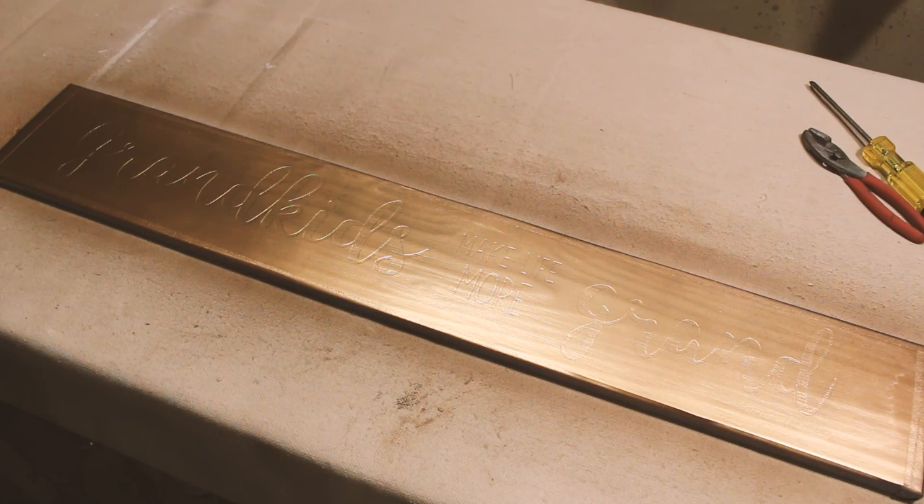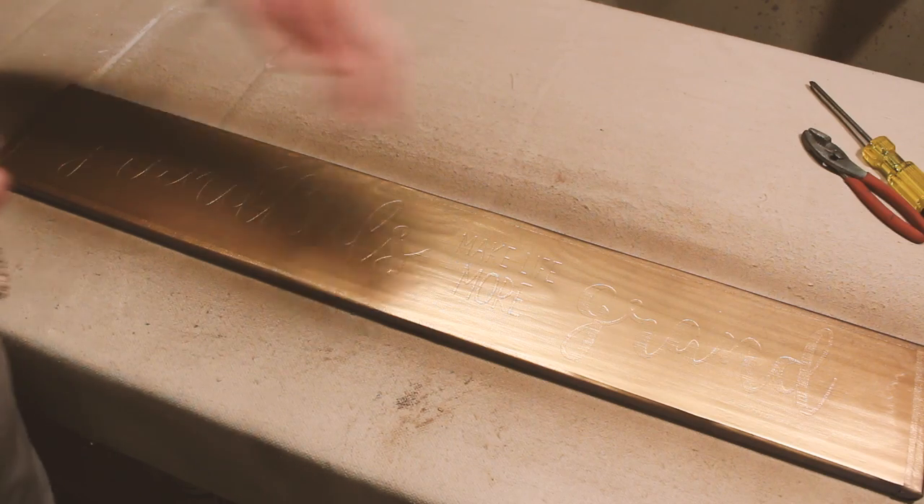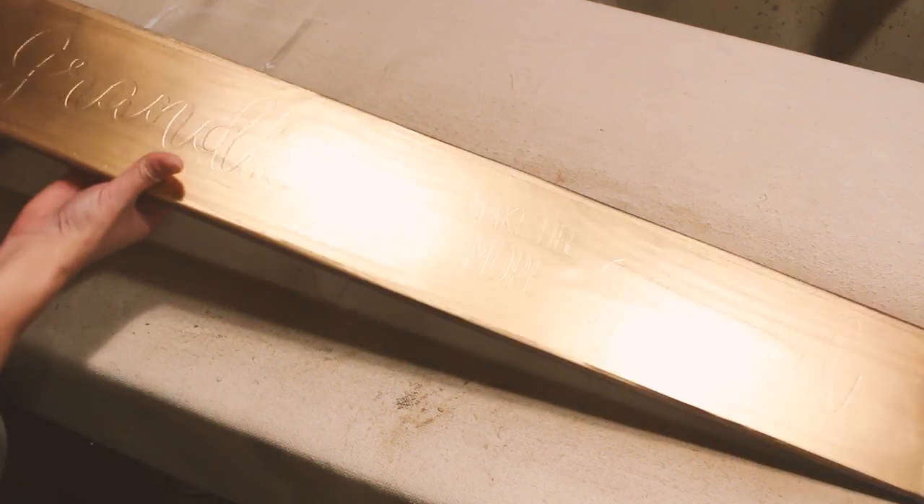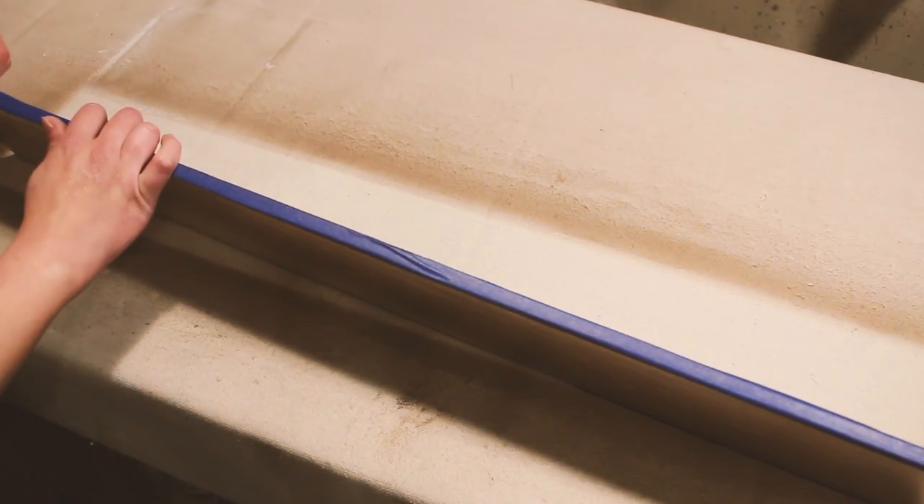It's all nice and dry now, so we just need to pull it off. I'm going to get the tape off first — let's do it.